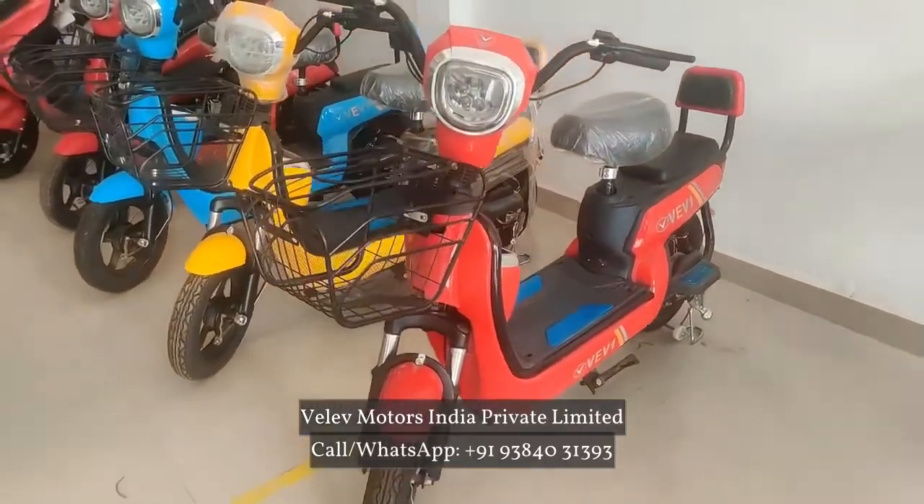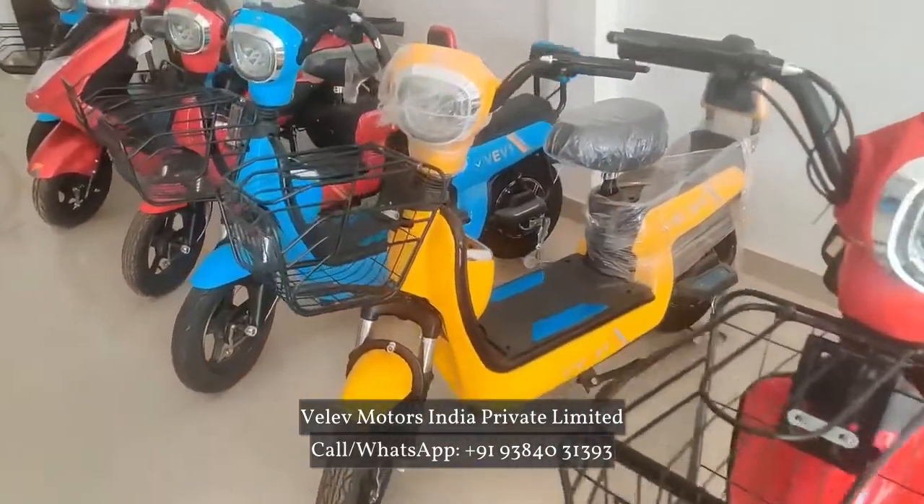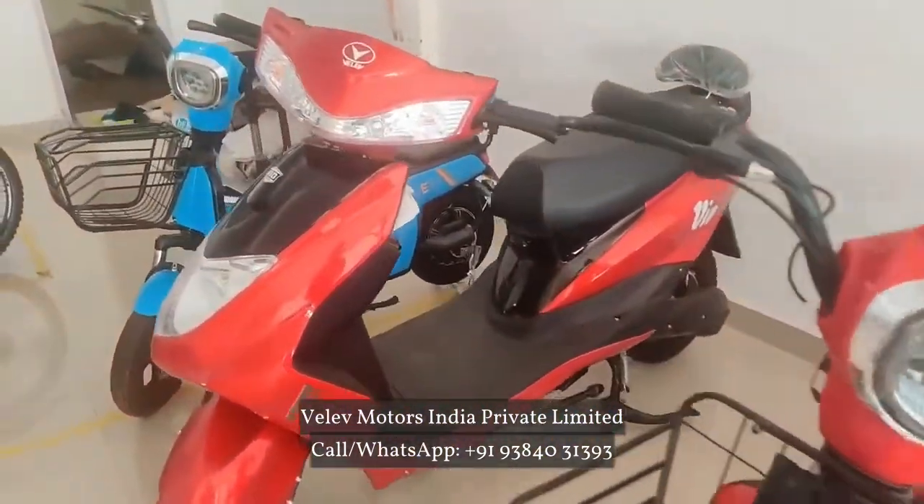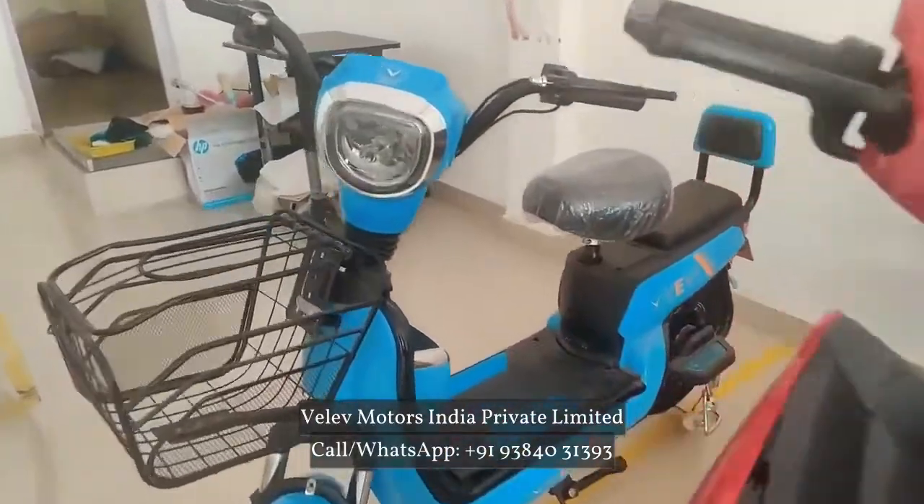If you look at the upcoming models, this is a bike model — we are doing the R&D. Then we are doing the share auto; we are doing the approval. We are doing the launch stage.